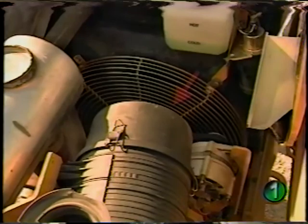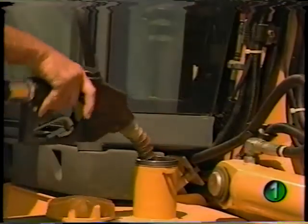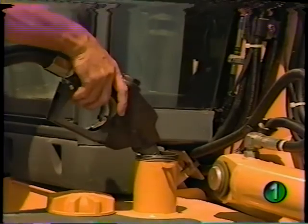You can see the guarding around the fan here. When required, the air cleaner element can be removed by taking off this cover. Fueling the backhoe loader is quick and simple while standing on the ground. The fuel tank is equipped with a quick-fill neck and cap.